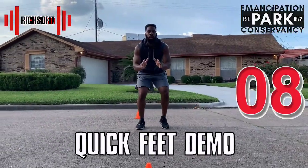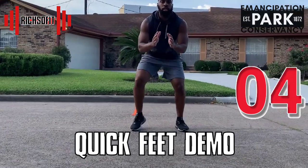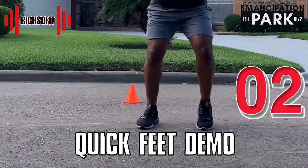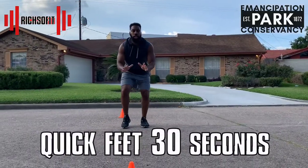Our next exercise is quick feet. I want you to stay positioned on your toes — you don't want to let your heels hit the ground because that means you're slowing up your speed. We want to stay quick by staying on our toes.